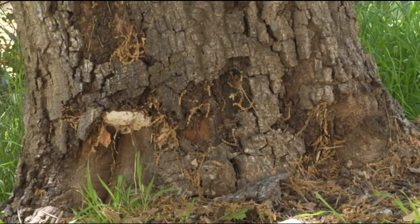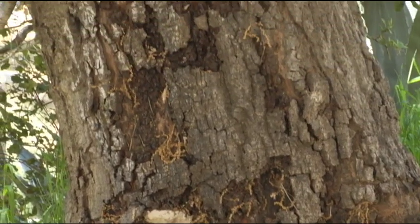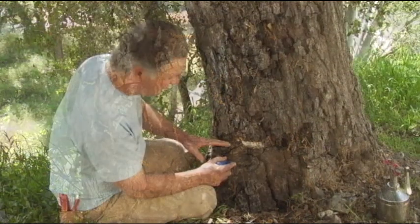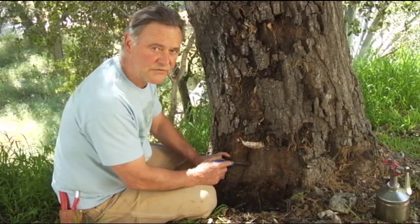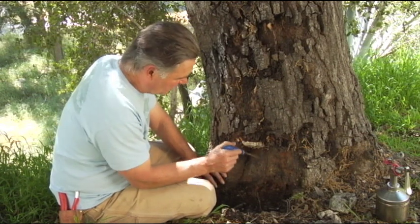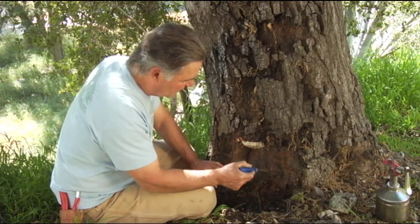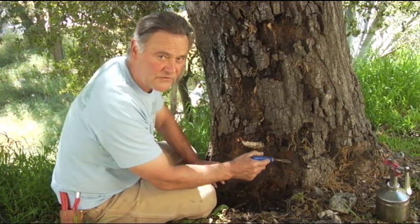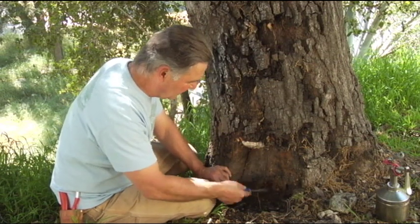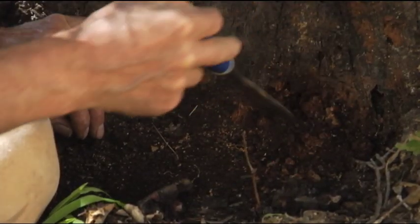It just shows you how an injury has a long-term consequence for trees, and we like to avoid root injury if at all possible. We'd like to give this tree the best chance to continue on site, but we really have a serious problem here. Even though right here the wood sounds firm — some hopefulness there of sound wood — right at grade, right at soil level, you can see how soft and pithy the wood has become.